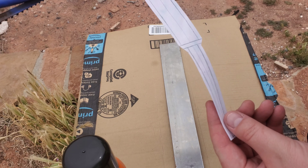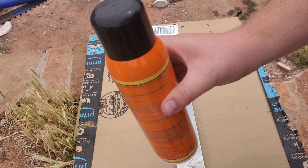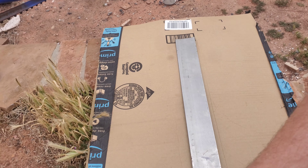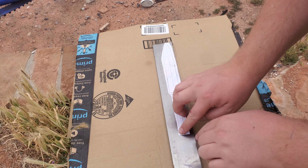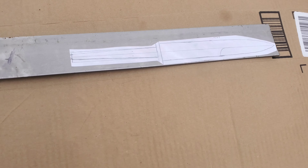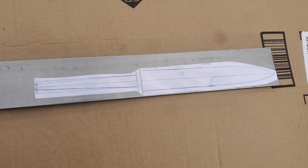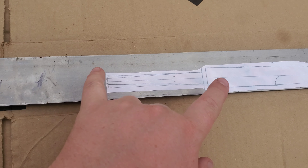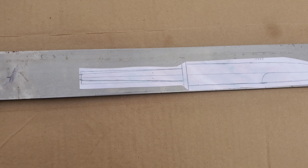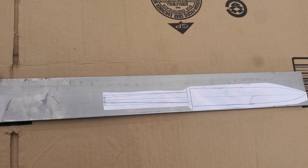We've cut out our design. Now we're just gonna glue it on to our steel. Normally I don't do that, but because this one needs to be so precise — the blade isn't as important, but our distance here so that it will fit on the end of the barrel, that's important. So I thought I'd glue it on to try to be a little more precise on exactly what we're doing here today.